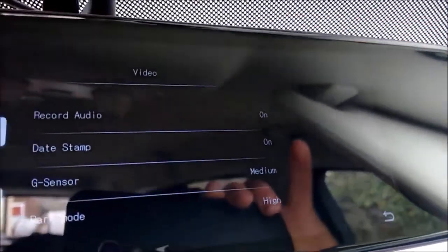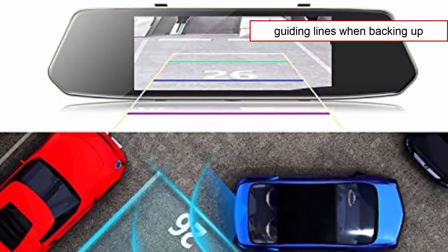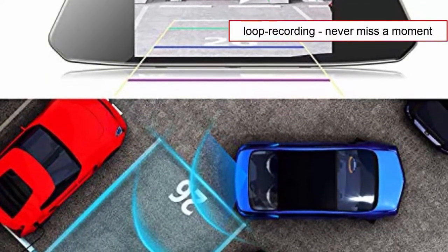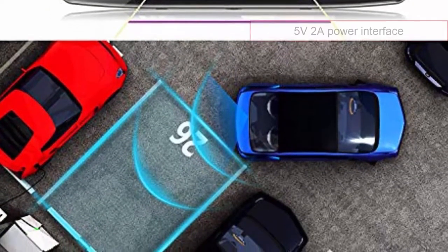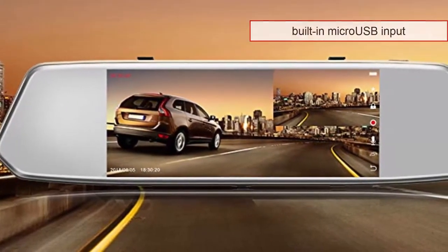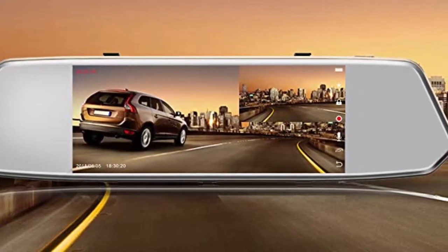A G-sensor is included to ensure footage is locked and protected in case of an accident. Guiding lines are displayed automatically when using reverse gear. Loop recording is another nice feature — whenever the SD card gets full, the oldest footage is overwritten with the new one. The Togward CE35 uses a 5V 2A power interface and includes a built-in micro USB slot. It supports a 16 to 32GB micro SD card, though the memory card is not included.